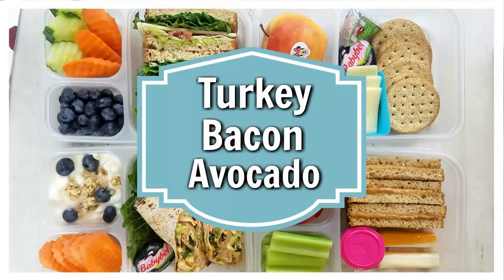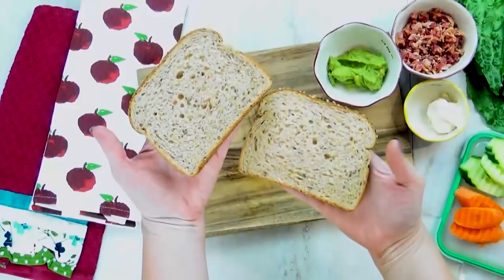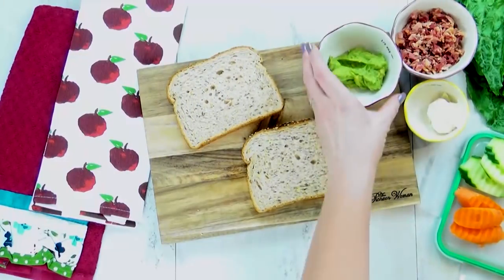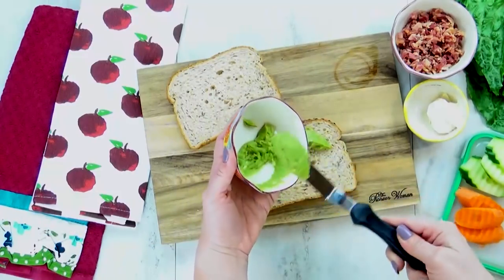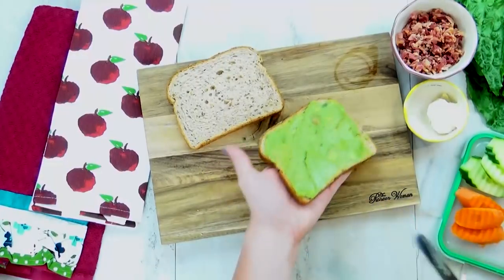I'm kicking things off with my turkey, bacon, avocado lunch box. For this, I'm starting with two pieces of whole grain bread — this is the kind with the seeds in it, it's super yummy. And to this, I'm going to add a little bit of avocado. Now you could use slices of avocado, but I have mashed here, whatever you prefer. So I'm gonna go ahead and spread this out, I have a good thick layer on here.